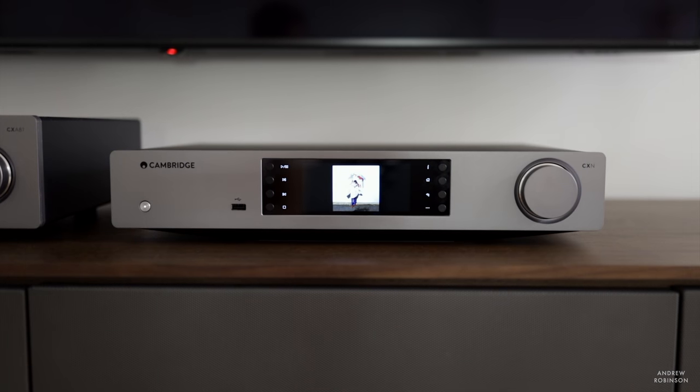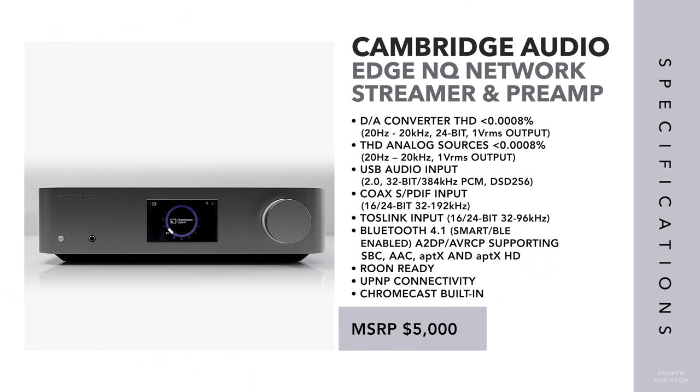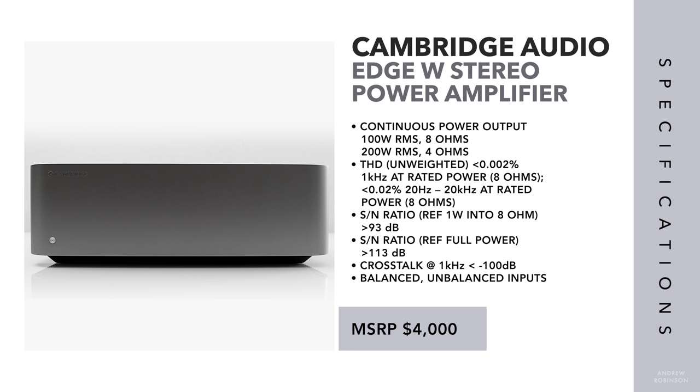If you're a subscriber, you know we've also reviewed Cambridge's entry-level network streamer preamp, the CXN V2, and I liked that piece a lot. But I did have a couple of concerns — mainly its lack of HDMI as well as analog inputs — two things that have been rectified with the NQ, but rectified at considerable cost.